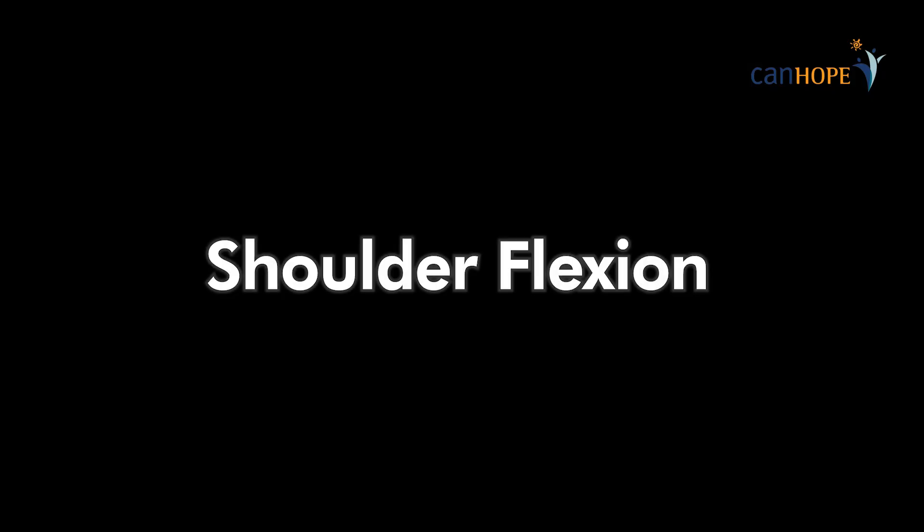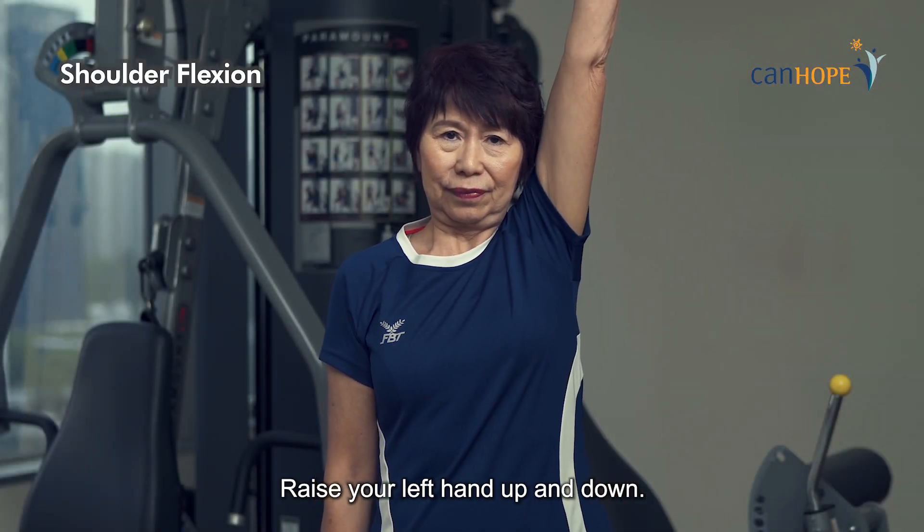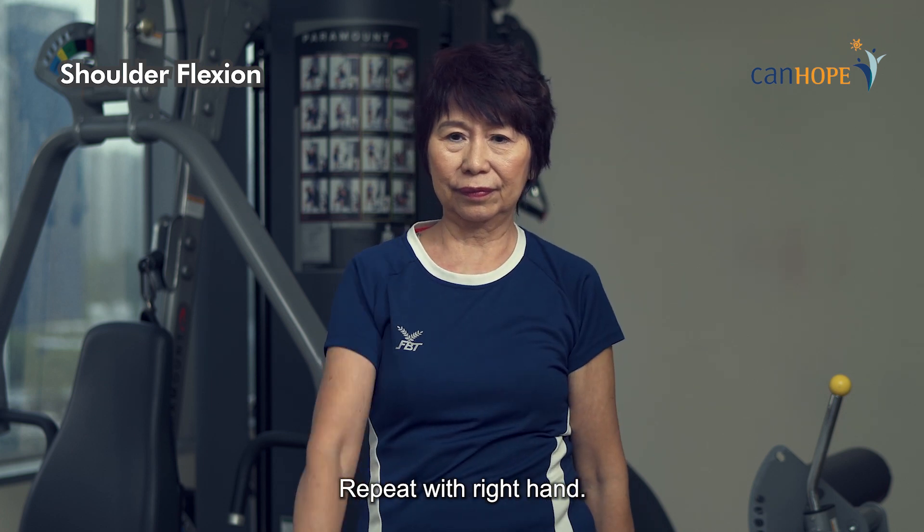Shoulder flexion. Raise your left hand up and down. Repeat with the right hand.